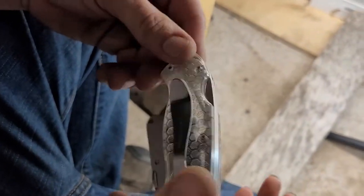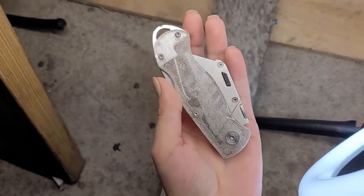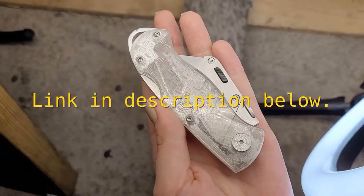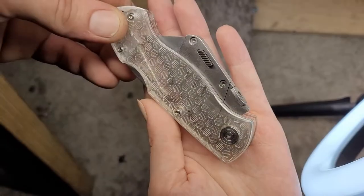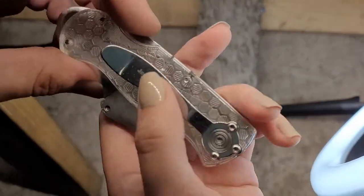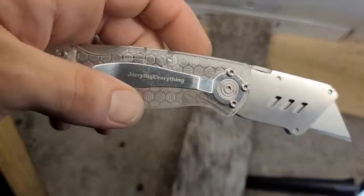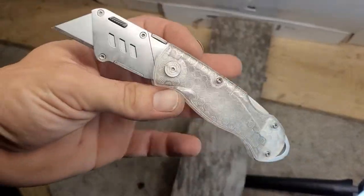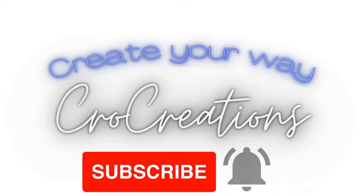There's not one mark on this thing. Go buy a JerryRig Everything utility knife — worth it. Holy cow. I can't see one mark, except the one on the... Worth the money, guys. Yeah, this is totally worth the money.